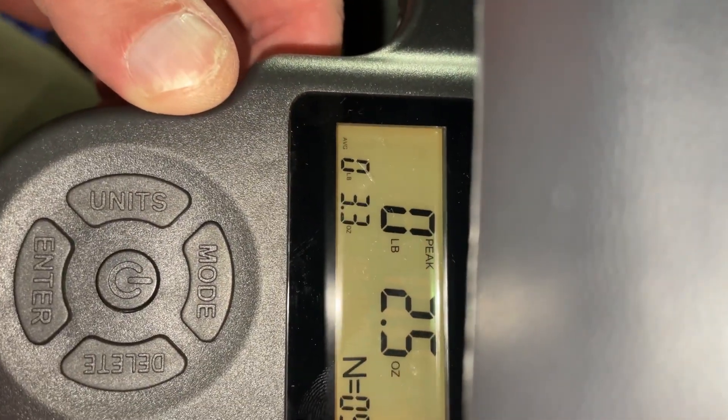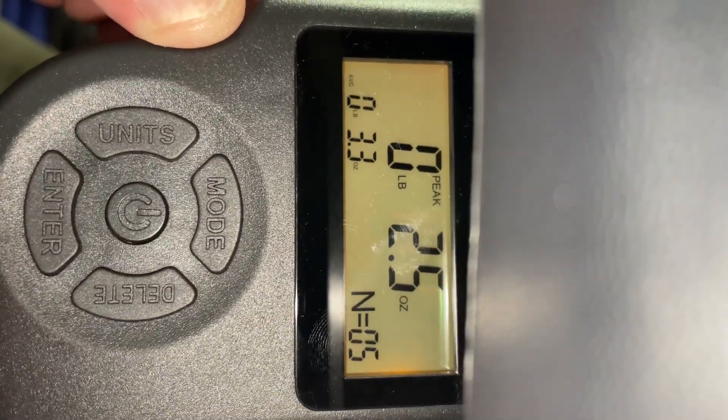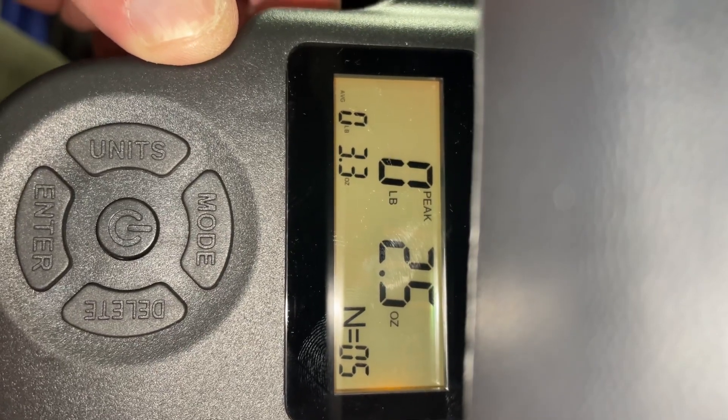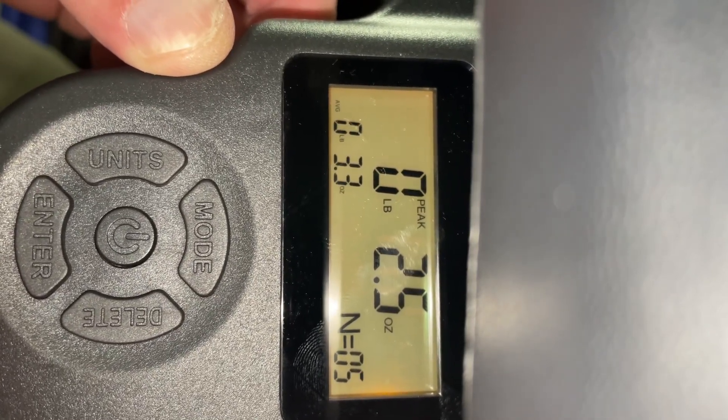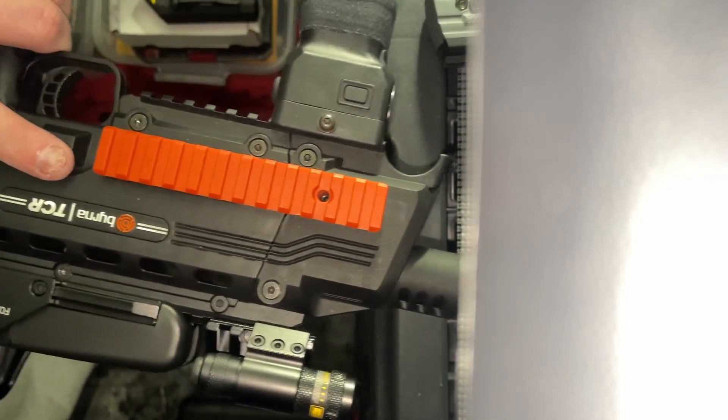Zero pounds, 3.3 ounces. It peaks at 2.5 ounces. That's why I say guys — get the Burner TCR. I love it.